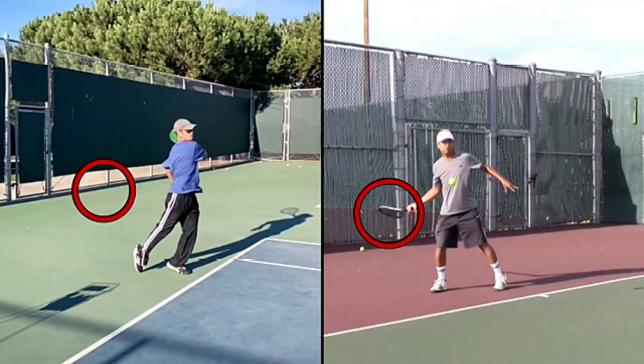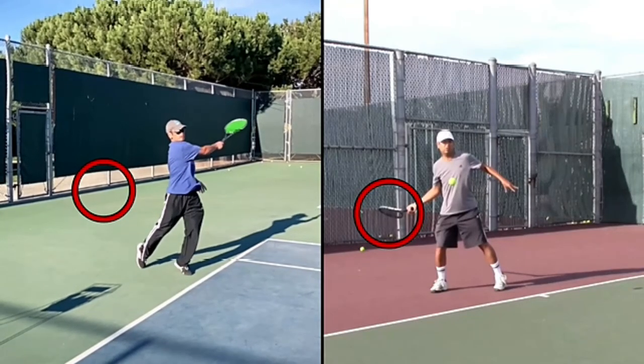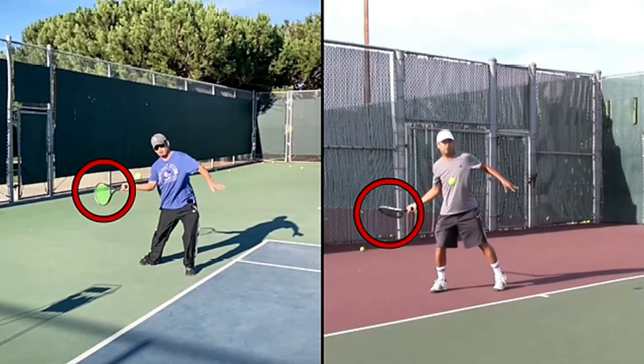Everything else looks great. That follow through looks great, the torso rotation looks great. But we need that little bit of elbow stretch to get it even better.